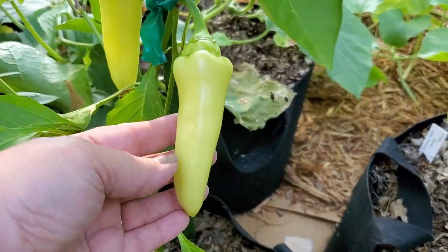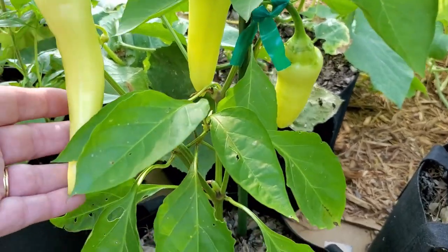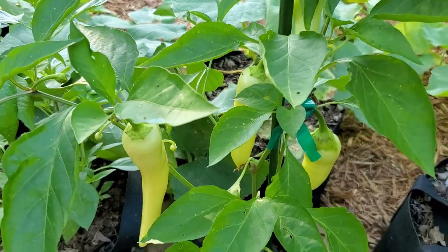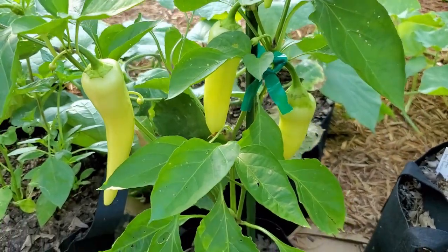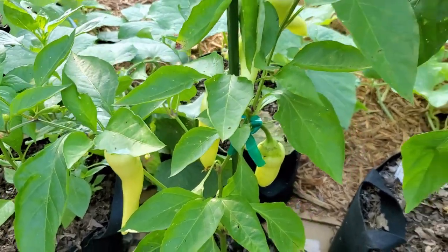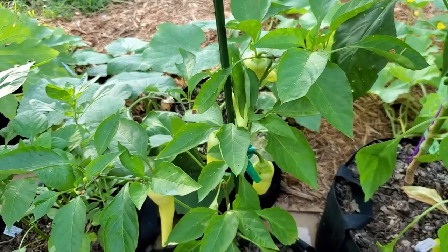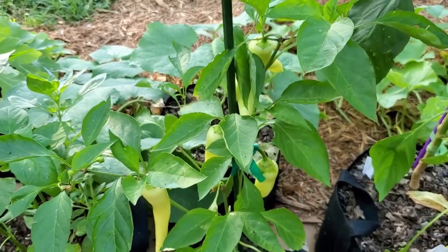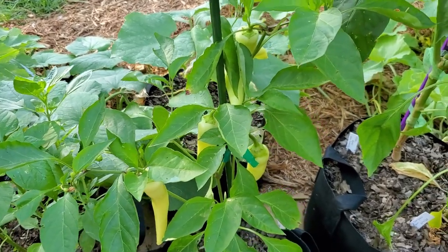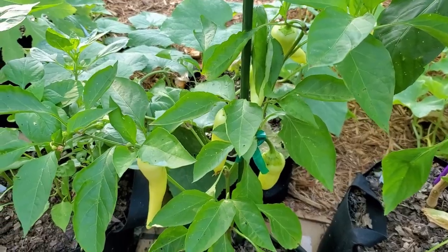Still in the side yard, this is my second sweet banana pepper. It has several peppers on it — probably too many and I need to pluck some off. But it's producing now and starting to produce better than it did last time, and it probably didn't hurt that I fertilized it. I've been a bad pepper mommy lately, I guess. But I did fertilize all the peppers so they're all starting to do better now. This is my second sweet banana pepper.